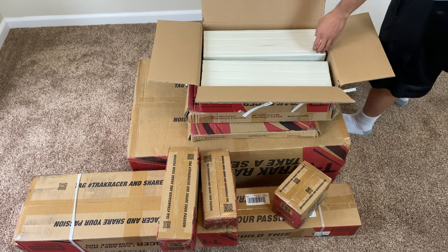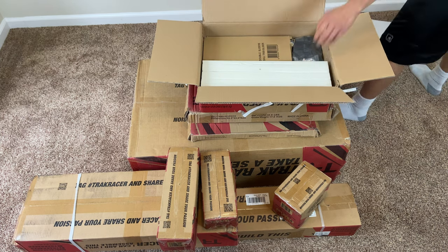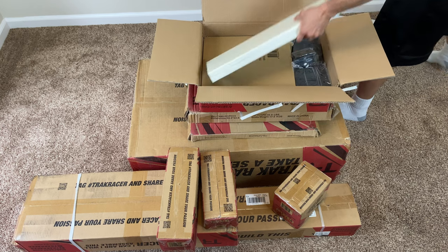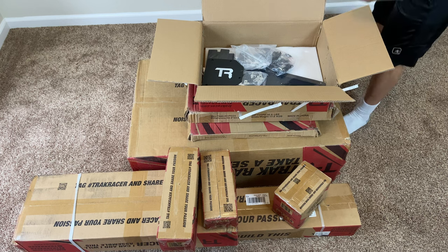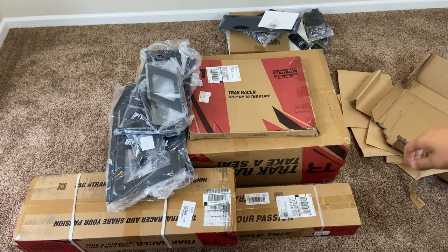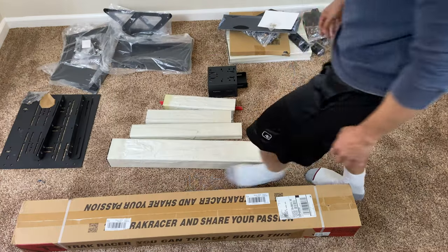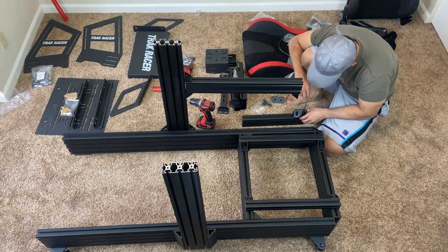I bought a TR-160 MK4 model with the inverted pedal kit, which is a bit costly, but the end result is great — it beat the IKEA table I used before. The advertised images of the product always look nicer, but there are drawbacks: the boxes are heavy and there is a lot to assemble.